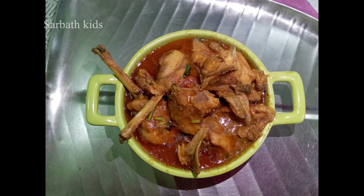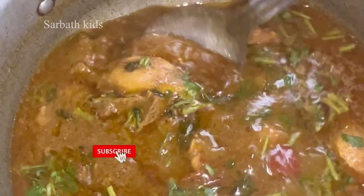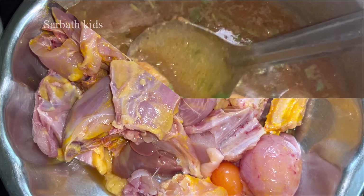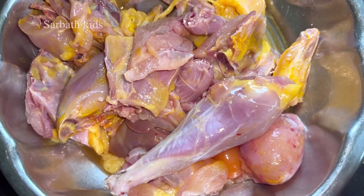Hello friends, welcome back to Sarbath Kids channel. You can see a spicy sweet pineapple style recipe today. If you like the channel, please subscribe. Now let's go to our video.